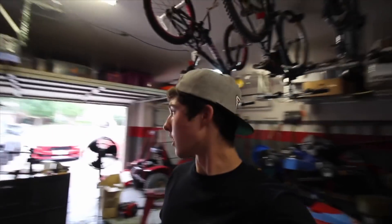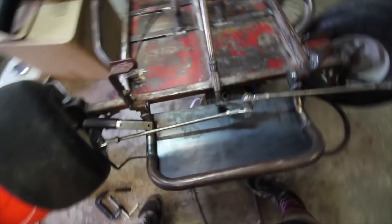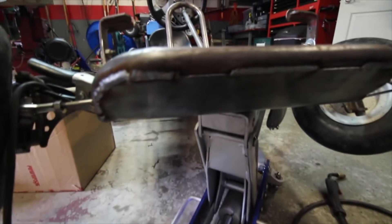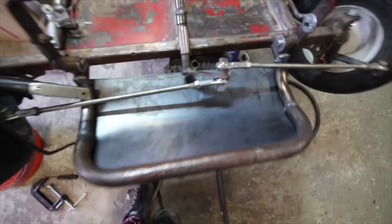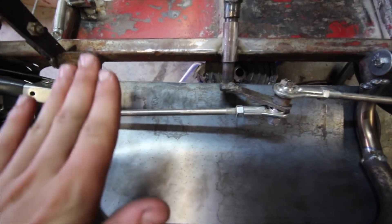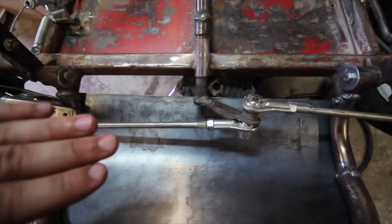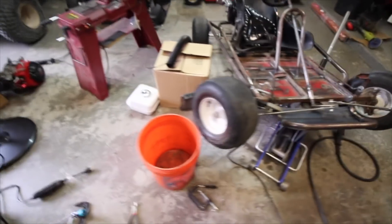In those last couple clips you saw me making a skid plate for this thing - it was kind of complicated so I didn't film much, but I'll explain now. This thing looks so cool. It's definitely rally-inspired, kind of stitch welded right up there leaving those two openings. I welded all the way along the sides and I'm really happy with how it turned out.